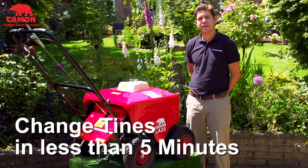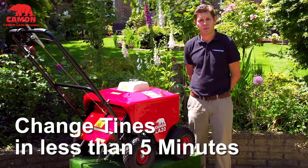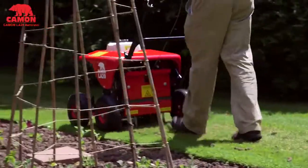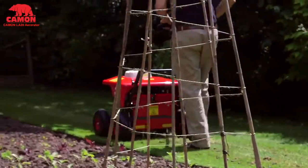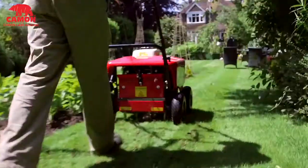Changing between the sets takes less than five minutes and gives you excellent choice when working to get the best lawn possible. The LA20 works by punching the tines into the ground using the power of the engine, and it walks itself along so you don't have to push it. The tines can punch up to three inches into the ground depending on soil conditions.